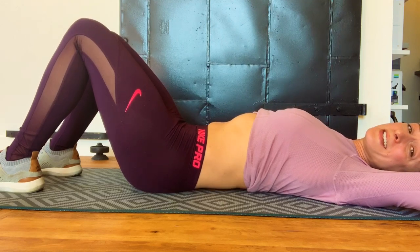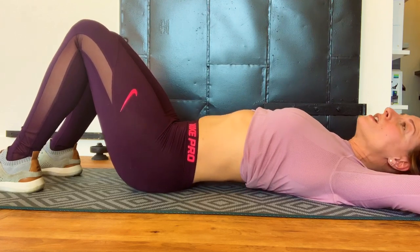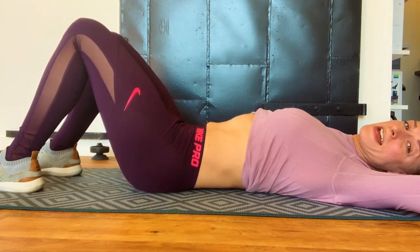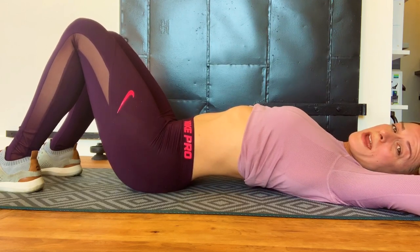Everybody's neutral spine is different, so we can't use the exact same cue for everybody. What I'd like you to do is just find your middle ground — where can you go between all the way back and all the way arched?